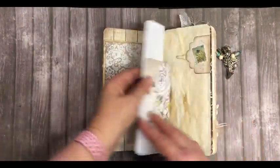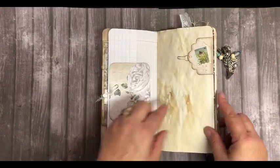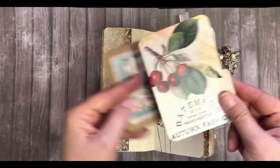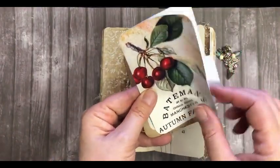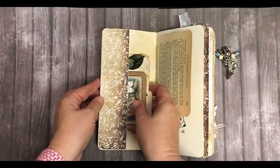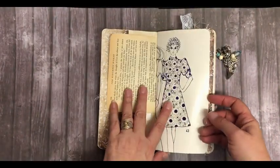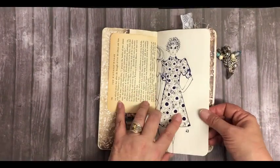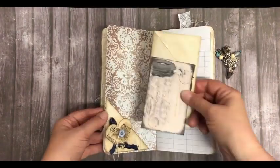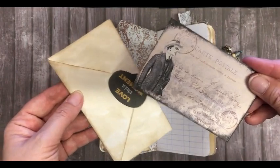A tag and a journaling card. Here we have a flip folder — a flip file — and another journaling card. Some book paper, pattern paper, and a postcard.